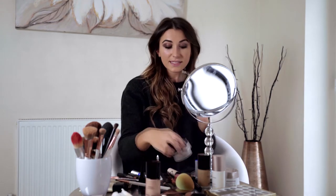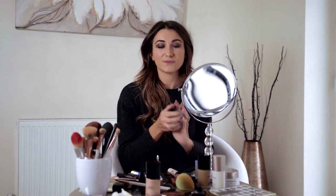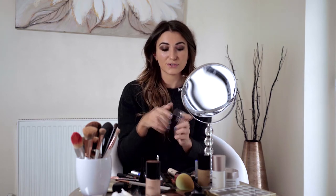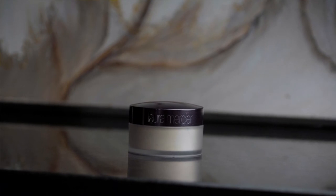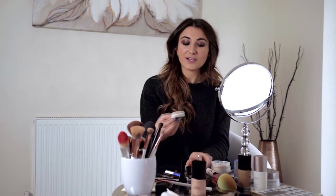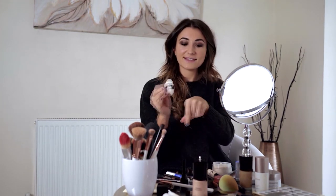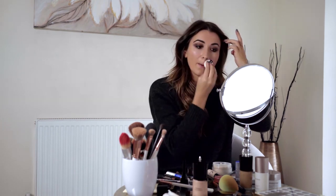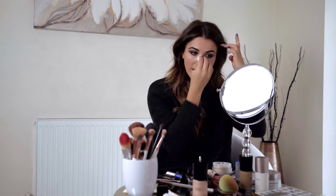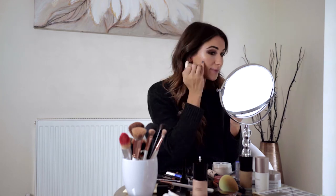Now I'm going to do some powder. I actually met Laura Mercier last week at an event — it was the 20th anniversary of the brand — and I had never used the translucent powder before. I am now completely converted; she showed me a couple of tricks. You tap a little bit into the lid, then massage it into a puff, pat off the excess on your hand, and then apply it down the T-zone where you might get shine. I really don't have dry skin at the moment — if anything it's dehydrated — so I don't want much of this at all. I wanted this to be a really luminous look.